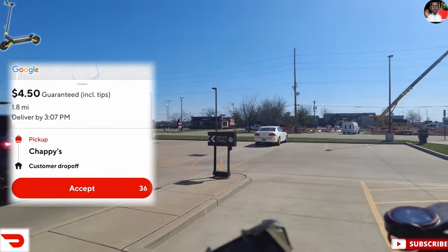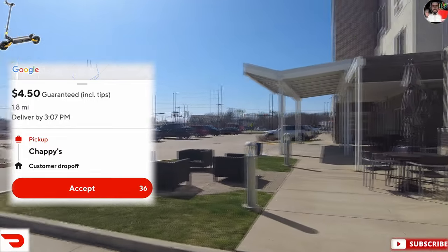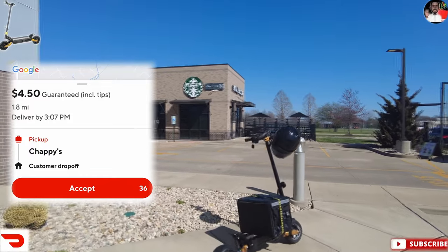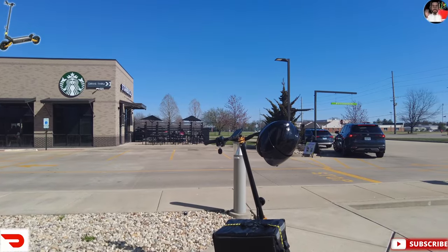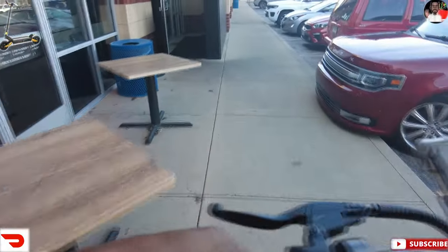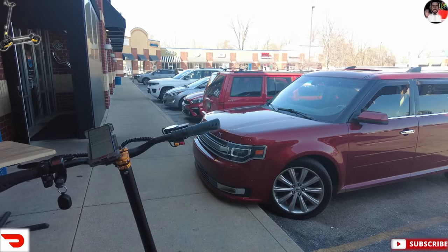We got our next order — $4.50 for 1.8 miles. I'm gonna go ahead and accept that. Chappies is right over there. This is my minimum on orders — $4.50. Sometimes I even go as low as $4.25 or four dollars if it's going like half a mile, or if I know it's a super good merchant. But on the scooter, orders like this are all profit. I already made 30 bucks — I'm pretty sure I can get this one done. It'll bring my total to about $35 for this two-hour food delivery shift on this scooter, let's go!